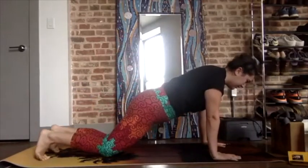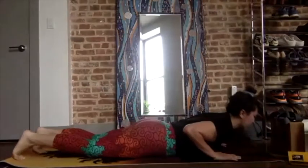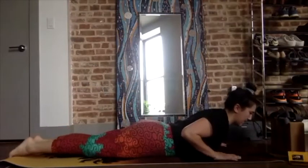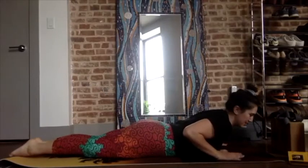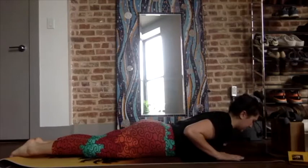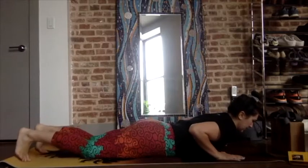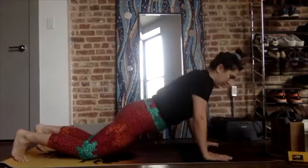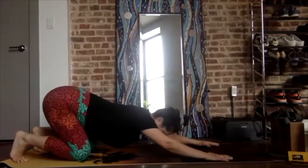Lower your knees, lower your chest, then your chin — snake through, lift the upper back. Not really pressing your hands into the mat at all. Look to the front of your mat, legs should be relaxed. Inhale, exhale — press back to child's pose with knee toes tucked under.